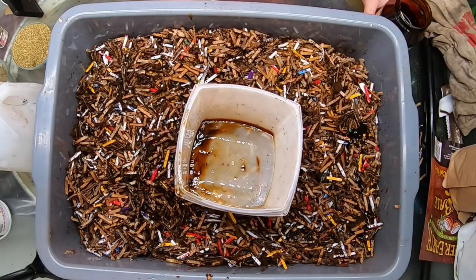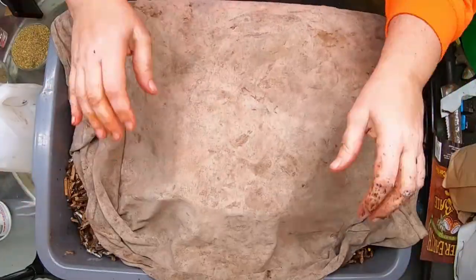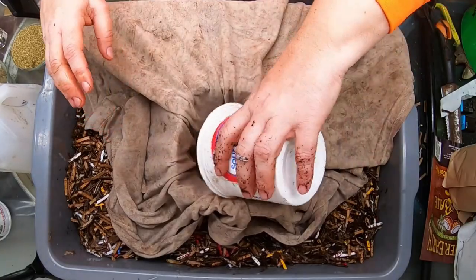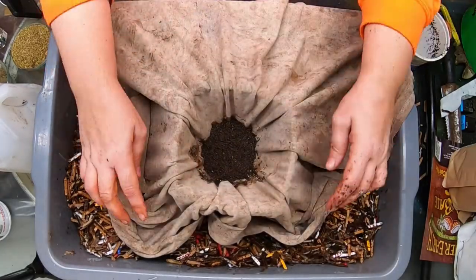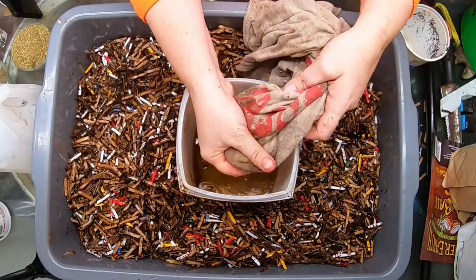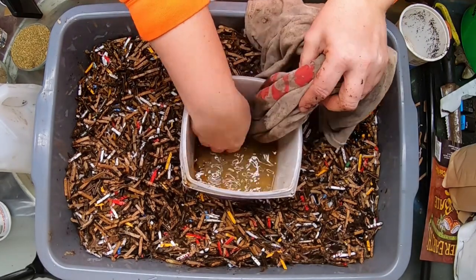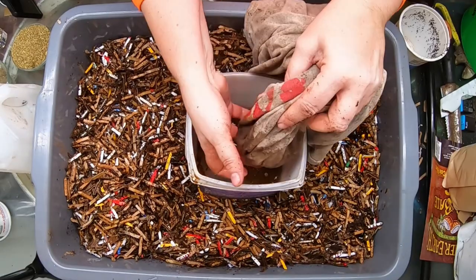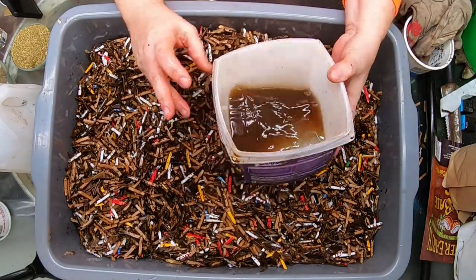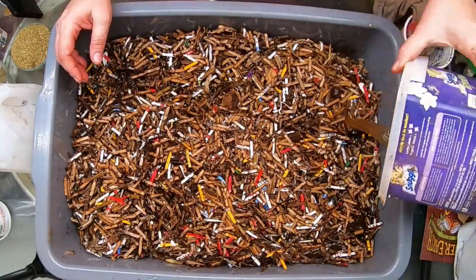Next, I'm going to take my castings and run them through this makeshift filter. I just want the microbes from the castings — I don't want any of the cocoons or anything — so I'm going to make a bit of a tea with that, just enough to extract the microbes to get them started, and then we're going to add that in.